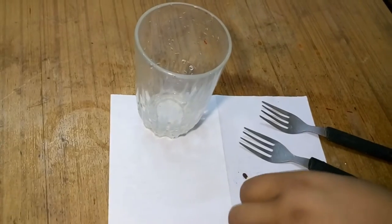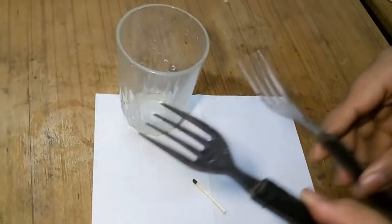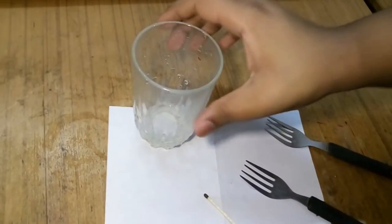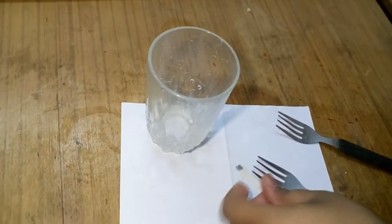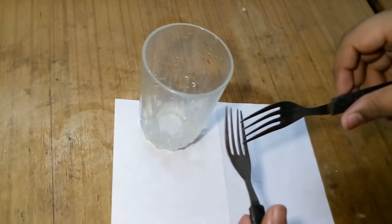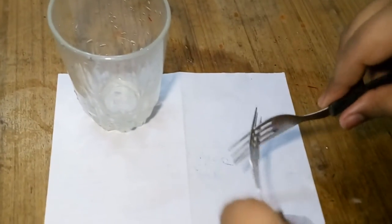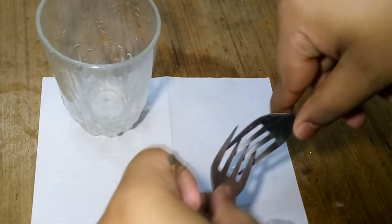So without any further ado, let's get started. For this experiment you need matchsticks, two forks, and of course a glass. Make sure to have all these things when you're doing this. What you have to do is very simple — interlock each other forks in this way.